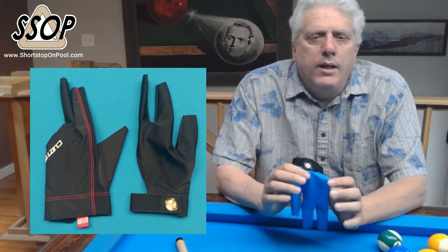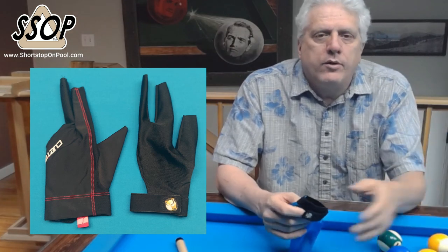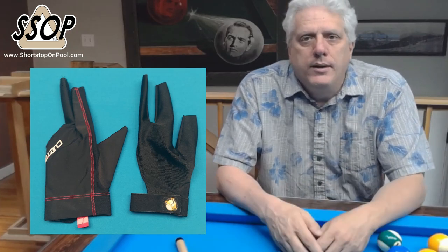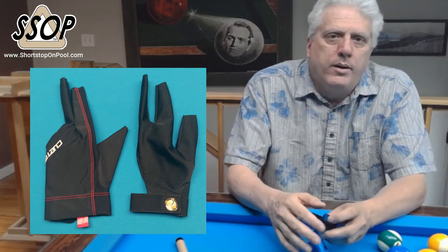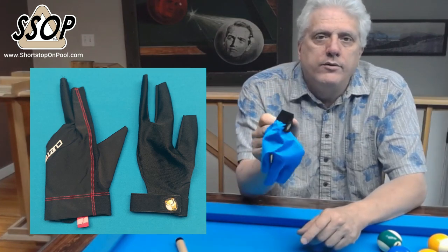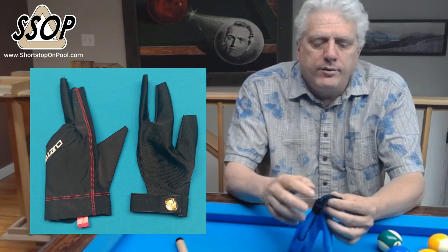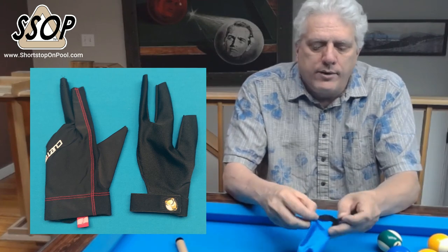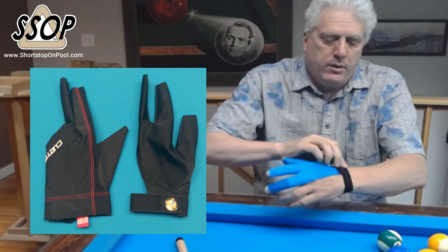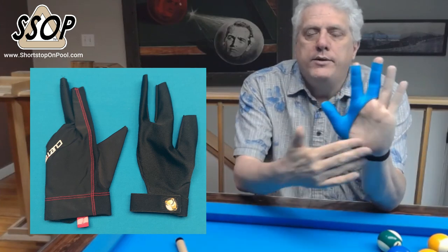Bottom line: gloves like the Q-Tech glove — and there's a dozen other brands that make gloves that are almost exactly the same — they're over-designed and they fall apart. Bottom line about the Talon glove: I'm gonna buy more. This glove is gonna last a long time. The Talon glove has no palm and it doesn't use that weak mesh fabric, so there's nothing to tear.